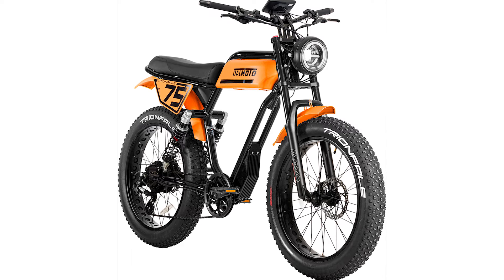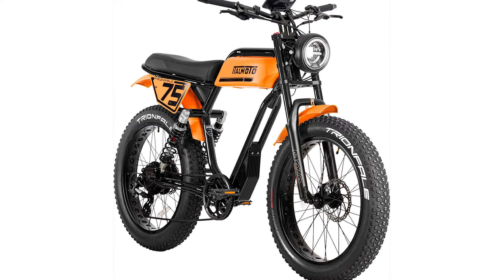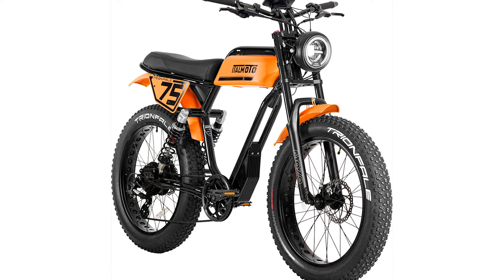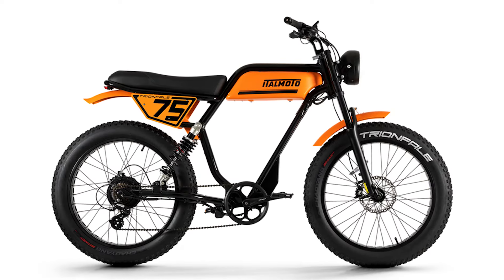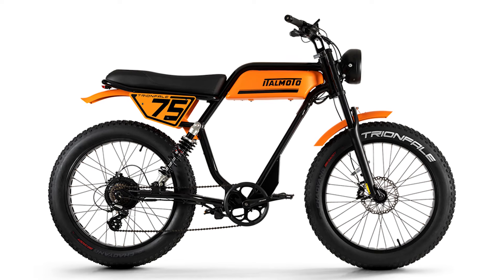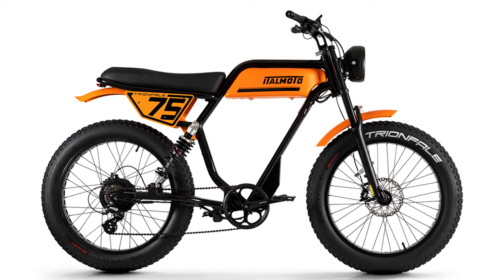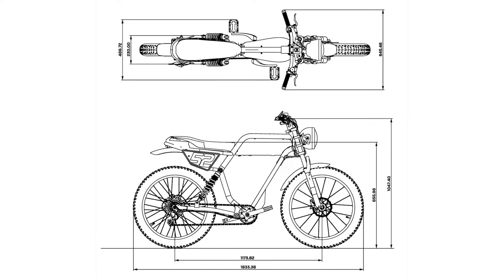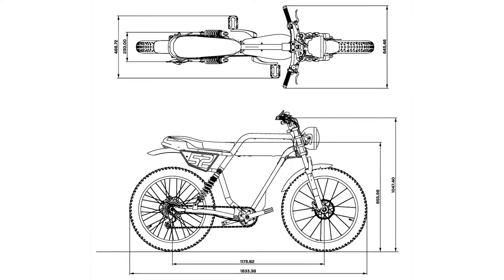Now, let's talk specs, because if you're a fan of power, precision, and a bit of zing in your ride, this baby's got what you need. The Try and Fail comes equipped with a 48V 14.5Ah battery that promises a range of up to 80 kilometers, or about 50 miles. The battery charges up in just 4 hours, and it's guaranteed for 800 complete charging cycles. That's nearly a decade of commuting, my friend.